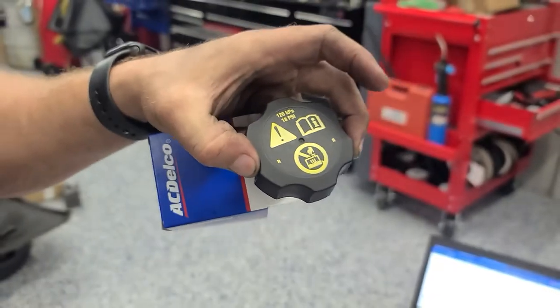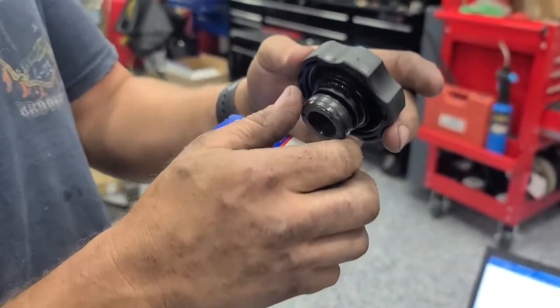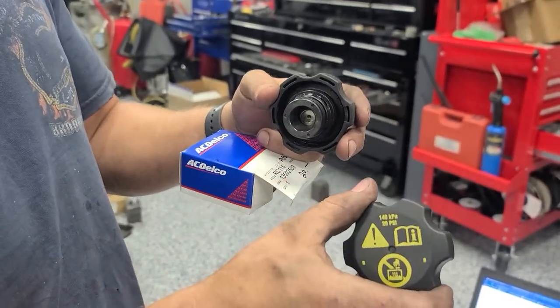These are 18-pound caps, which is what Pontiac, GM, Chevrolet — whatever — put on there. The new ones, the replacements, are 20 pound.